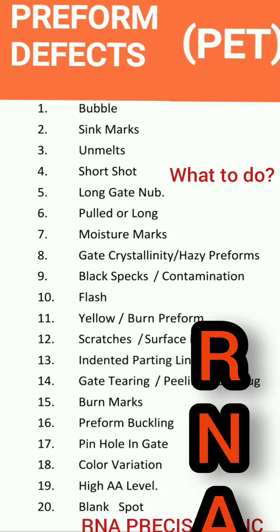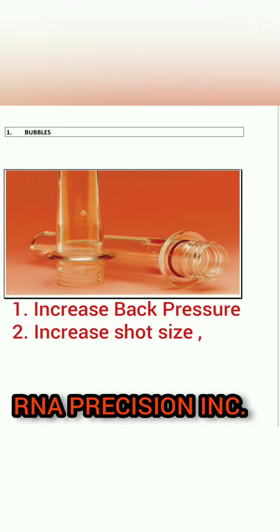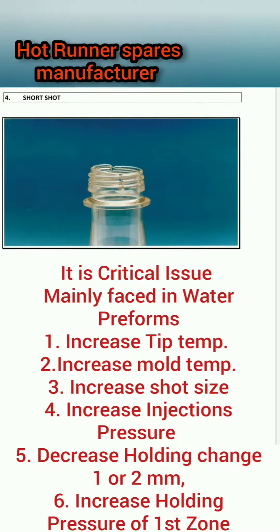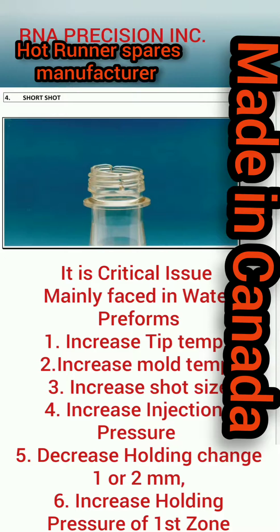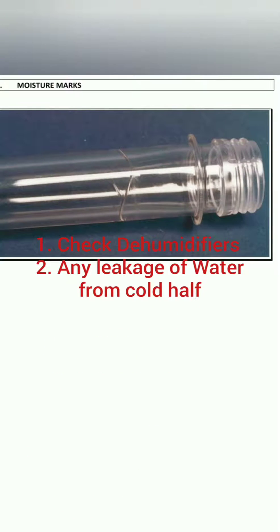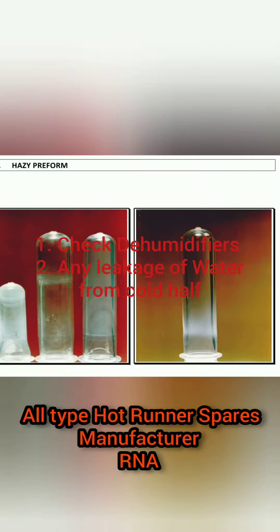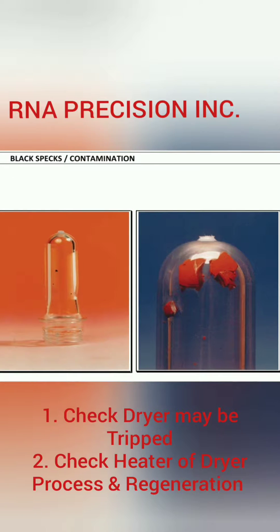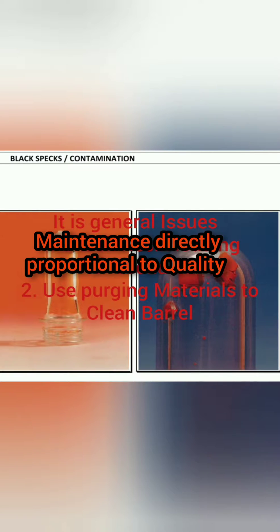I have listed here some preform defects that companies generally face — issues of short molding, pull gate, and long gate. I have written remedies on how to control and resolve the problems of preforms. You can control all these problems by following these remedies.